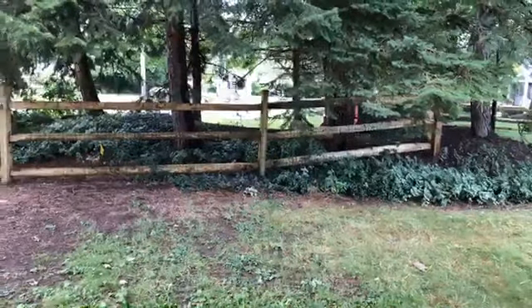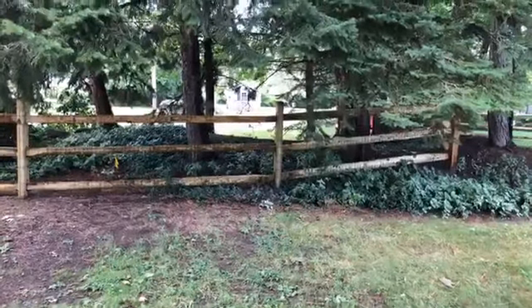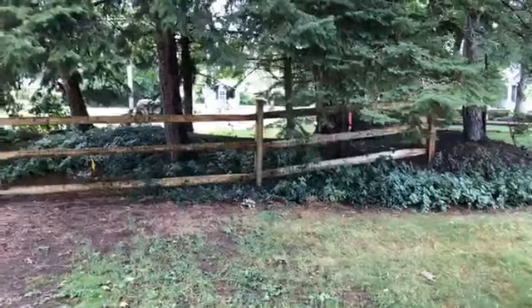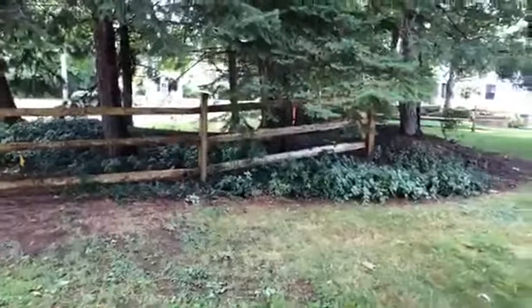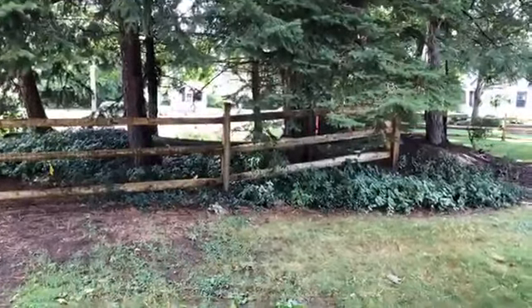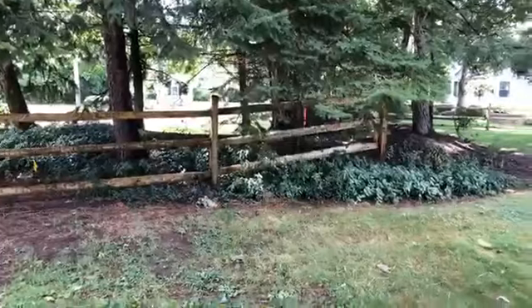The main negatives to a physical fence like this are cost — though there are cheaper options — and aesthetics, because you may not want a fence in your view. But as I said, this is a pretty good compromise in my opinion. I hope you enjoy seeing it — have a great day! This is Dr. Carolyn Lincoln with Play2Behave. Thanks for watching!